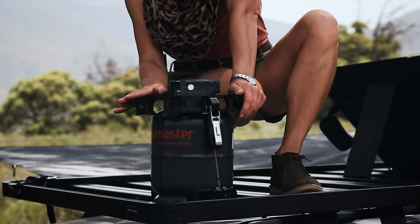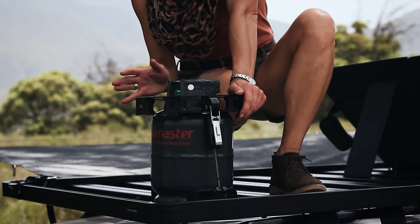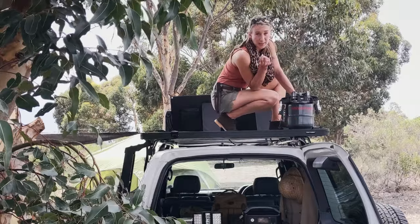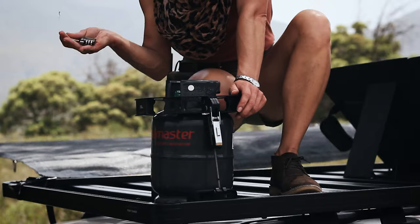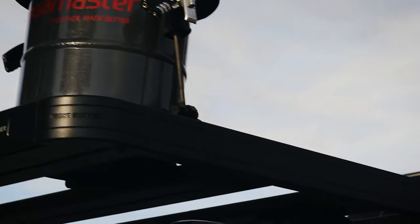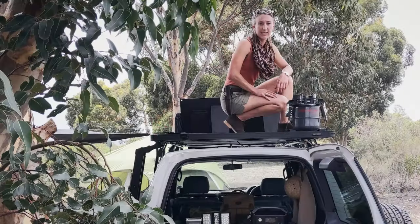You can adjust the height of the halo to accommodate whatever size gas bottle you want to keep. To secure it in place, I've just got some travel locks — it's a combination lock so you don't have to keep any keys for it. There you go — gas bottle back on the roof.